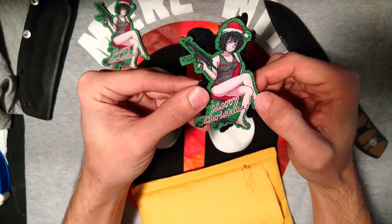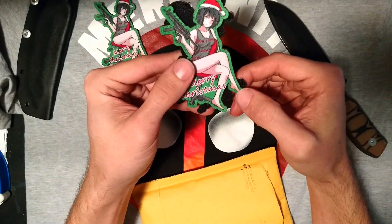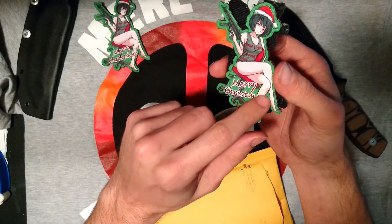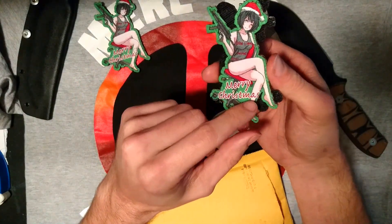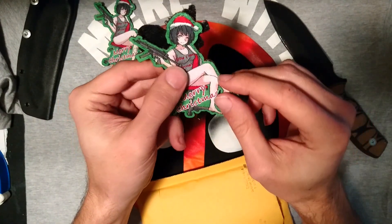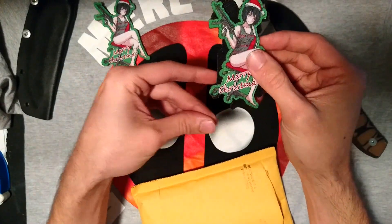Look at that — same quality as the other one I already got. This one's got a little bit of a pick or something on the threading right there. Might need to take a closer look at that one.